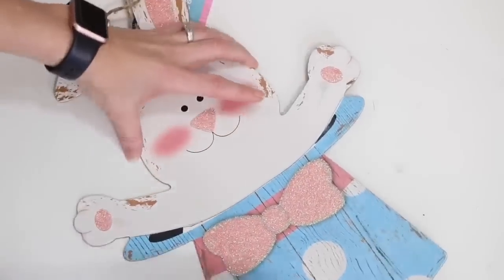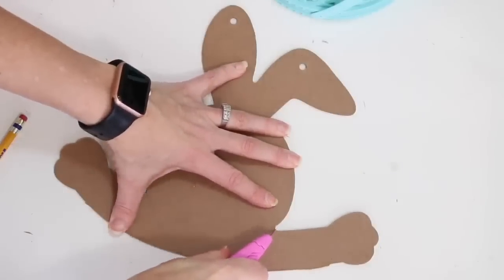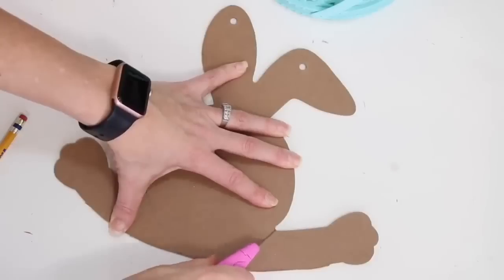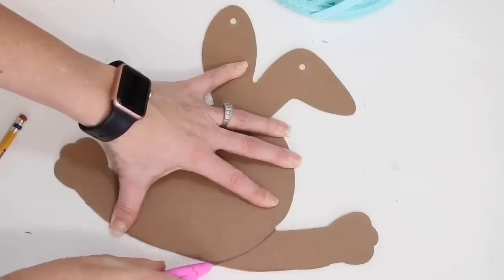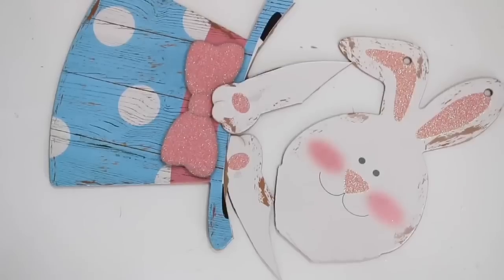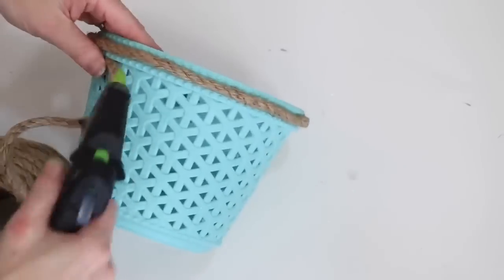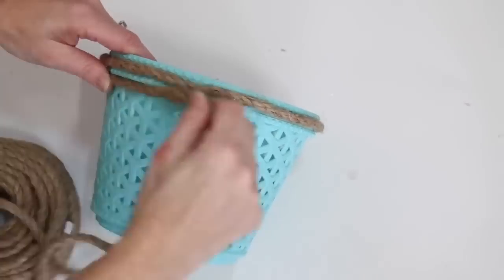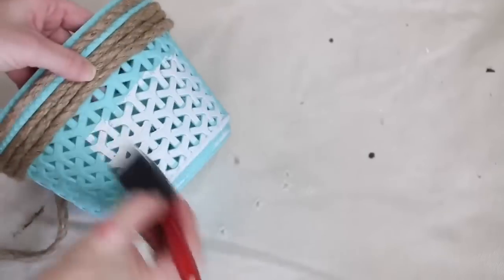It doesn't have to be absolutely perfect — you can just sand those little edges. After that, you go in with your utility knife and separate the face of the bunny from the arms. You can use pencil lines if you need to, or just eyeball it — whichever works best for you. After that, I took some hot glue and rope and wrapped it around the top of the basket a few times. Then I decided I should paint the basket.